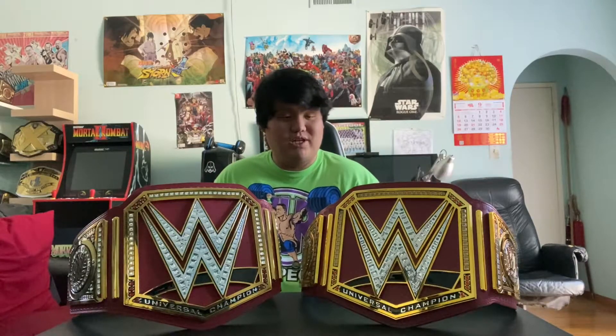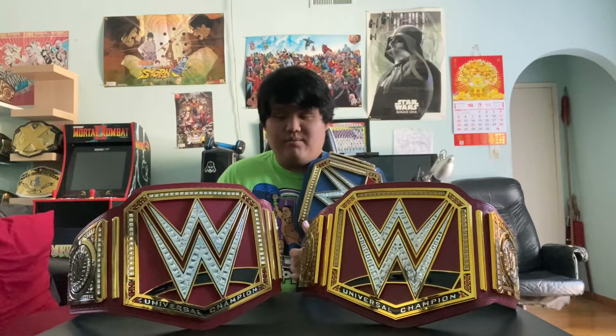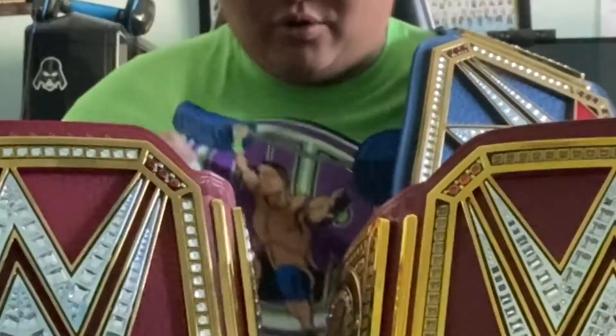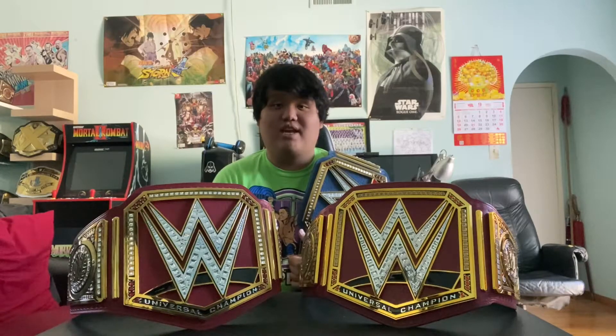I currently own three Universal Championships: the Wicked Cool Toys collectibles, the commemorative version of the red one — so two red ones — and this blue version of the Universal Championship belt. Let me know in the comments which color version of the Universal title you like better. For me personally right now, it's this one because of one man — the Head of the Table, our Tribal Chief Roman Reigns. I'd be wearing his t-shirt right now but instead I'm wearing a John Cena t-shirt, which I haven't worn since Halloween. Last year on Halloween I dressed up as John Cena — check that out on my Instagram.